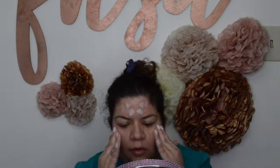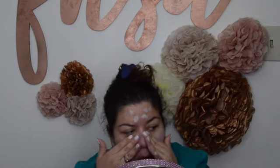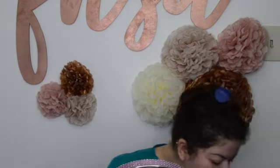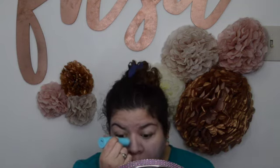Now I'm gonna put my sunscreen on — mine's by The Ordinary. I'm applying some sunscreen on my hands because your eyelids are sensitive — delicate, I should say — so I'm gonna protect them. Then I'm gonna go in with the Tulle skin care cooling eye brightening stick, whatever it's called, just put it under my eyes.